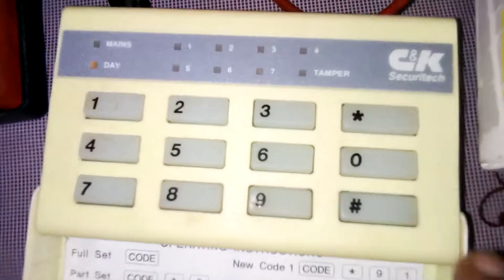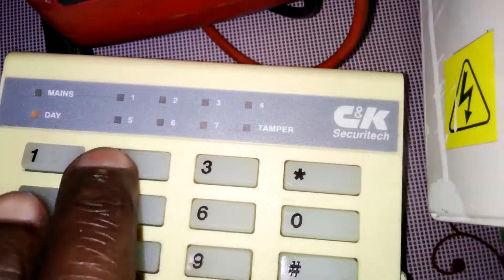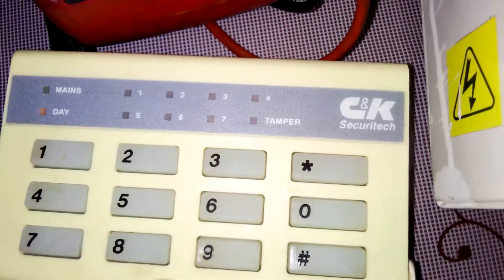If you want to walk test — that's a walking test — you give it your code, then nine four.